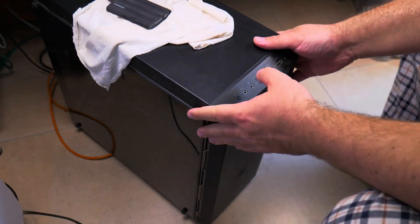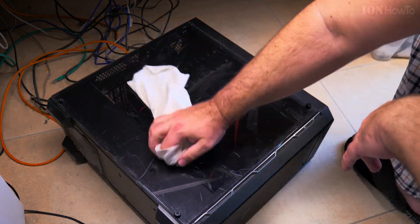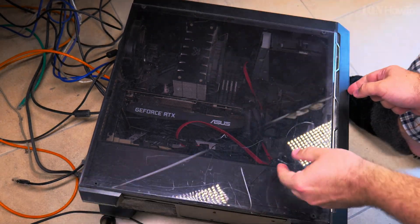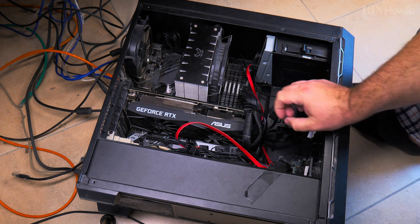Today I show you how to remove an NVMe SSD — an M.2 NVMe SSD — from a computer. You could actually do the same from a laptop, but with a laptop the steps are a bit different.